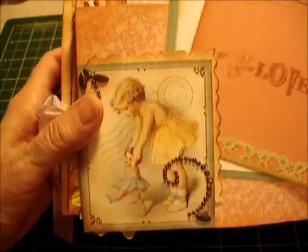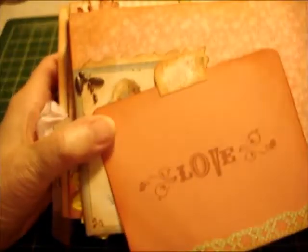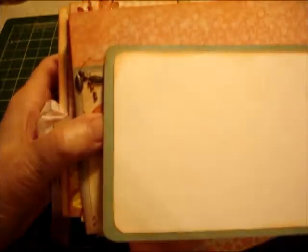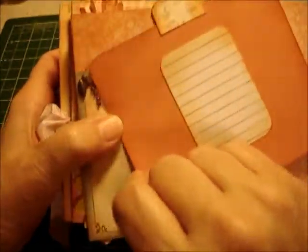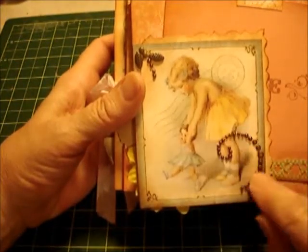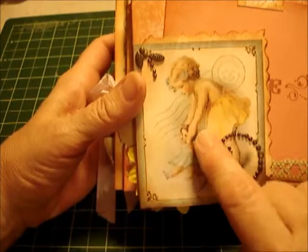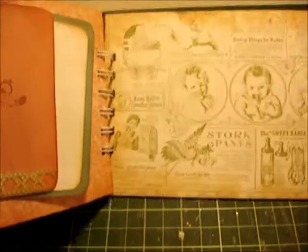This is the last page. I made an extra photo mount so I left it blank on the front — you can add your picture there. On the back there's journaling. Then this one says 'Love' and also has a little spot on the back for journaling. This is an adorable little picture and I added some beautiful bling to go with it. I just love all these pictures — I think they're beautiful.